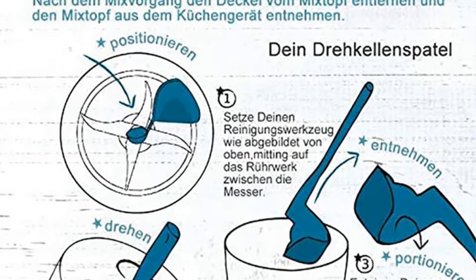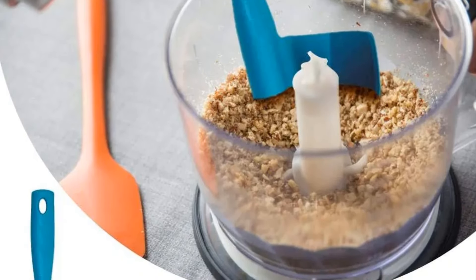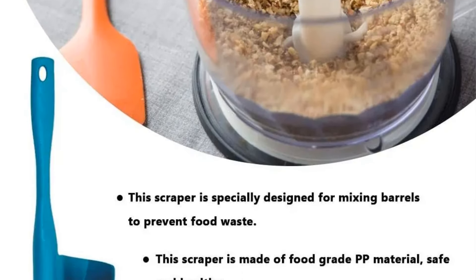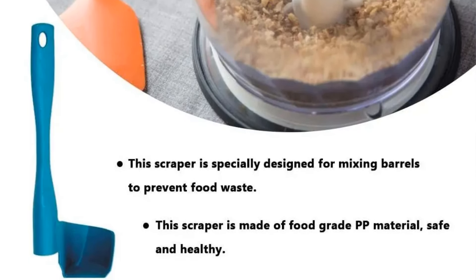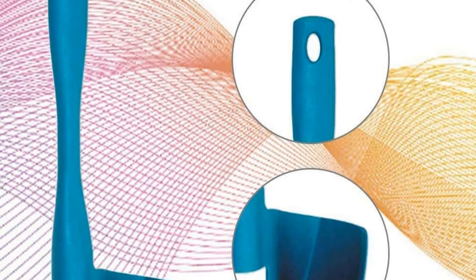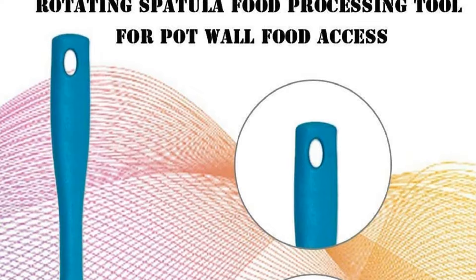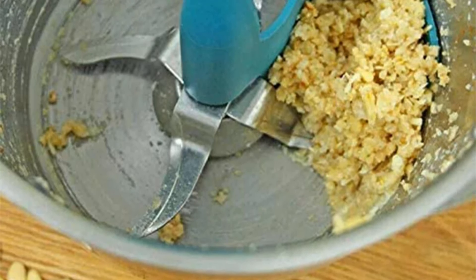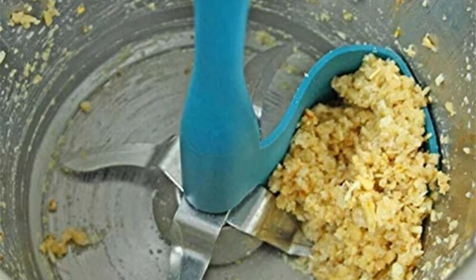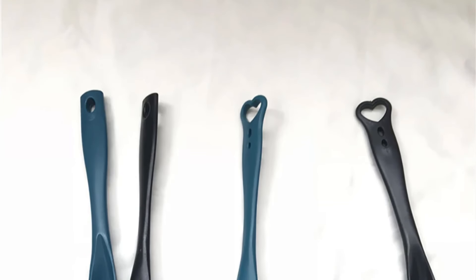This feature is especially valuable when preparing recipes that require precise and consistent mixing. The spatula scraper's rotating design adds convenience by enabling users to easily reach the corners and edges of the Thermomix bowl, ensuring thorough mixing and scraping. The compatibility of this rotating spatula scraper with various Thermomix models — including TM5, TM6, and TM31 — makes it a versatile accessory catering to a broad user base.